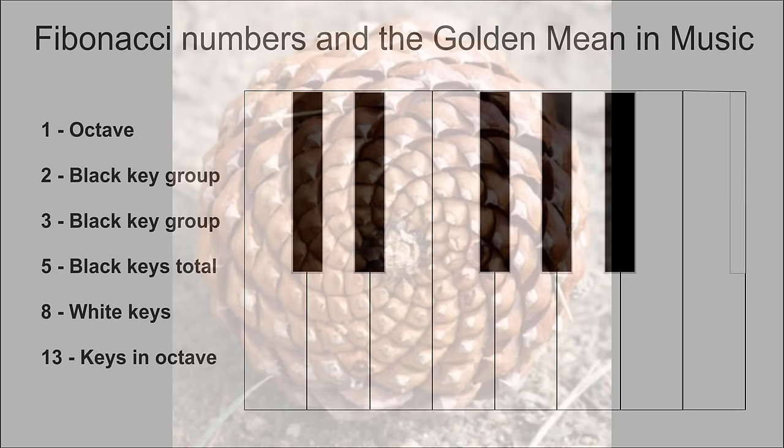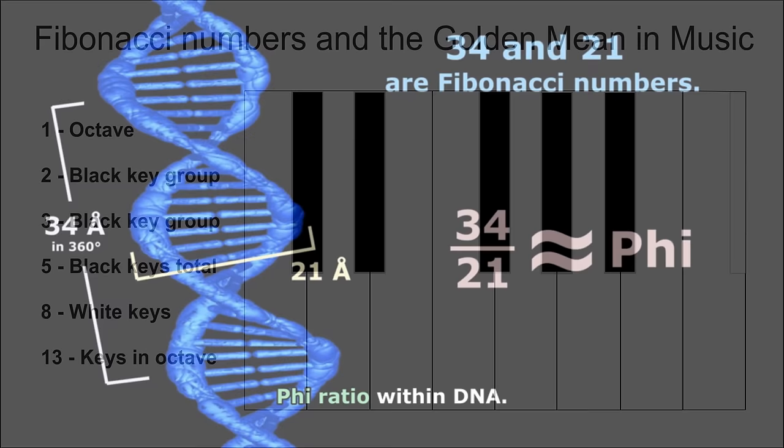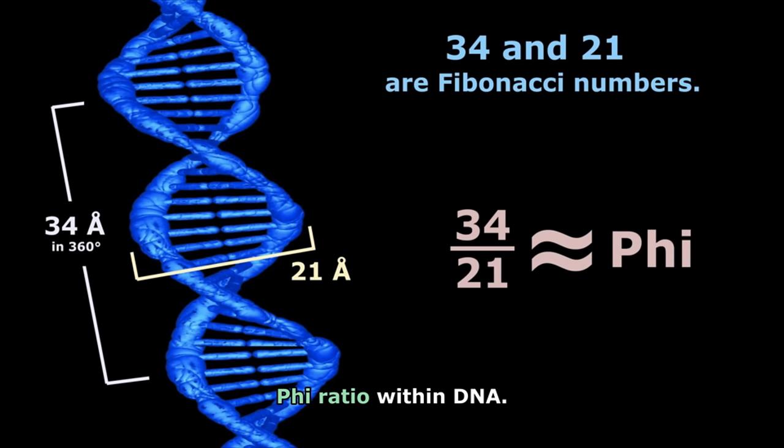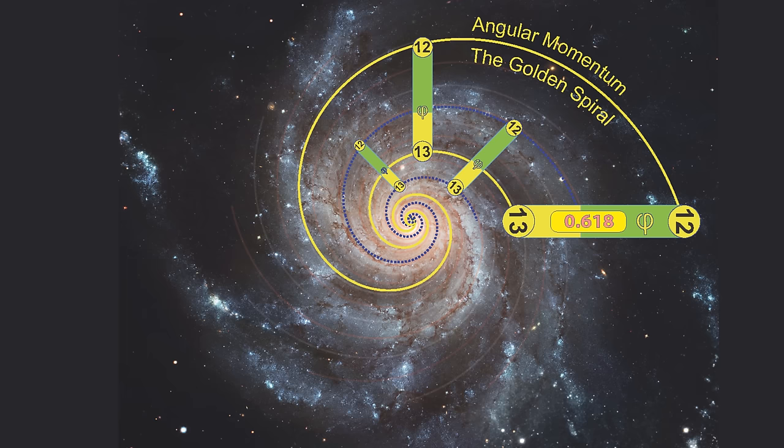The same Fibonacci numbers appear in music and musical scales from all over the world. One octave has a 2 black key group and a 3 black key group for 5 black keys total, and there are 8 white keys for a grand total of 13 keys in the octave — the first 6 Fibonacci numbers. The golden mean proportions even exist in the smallest things: a DNA molecule has a diameter of 21 angstroms wide and one full twist of the spiral is 34 angstroms long — Fibonacci numbers at a ratio of 1.618 to 1. We can even see the Fibonacci sequence in the largest of all things: galaxies, from the spiral arms to the ratios of distance between them.